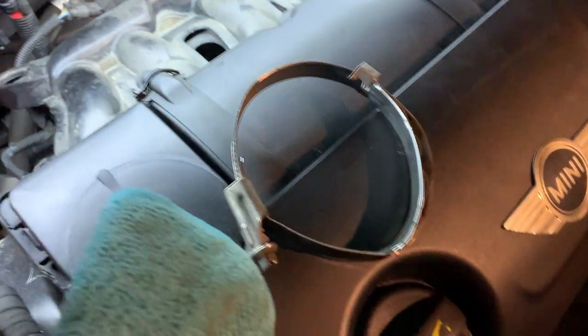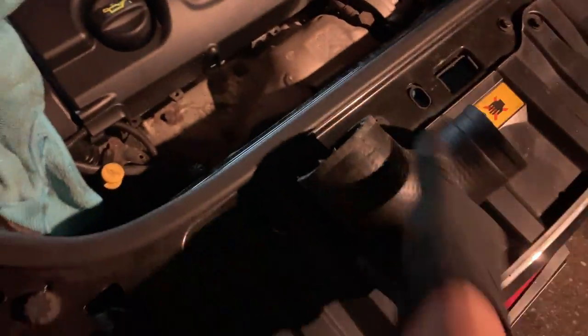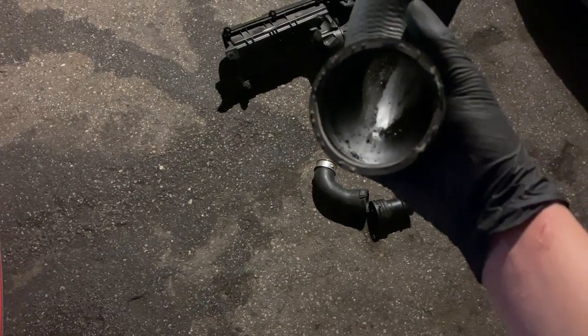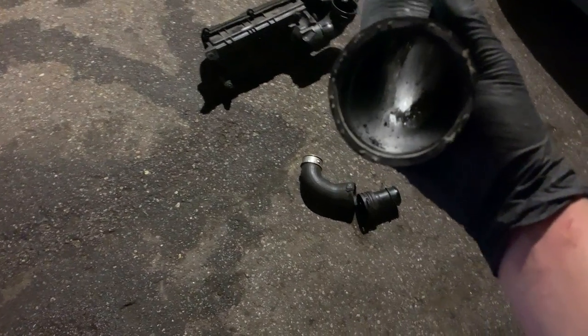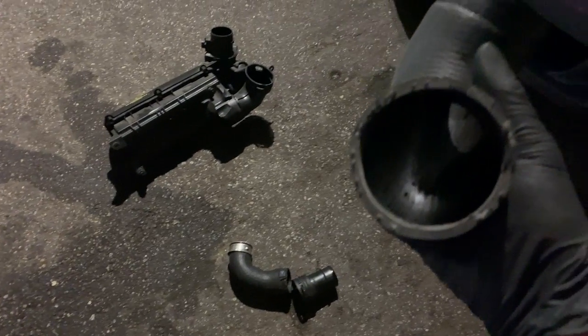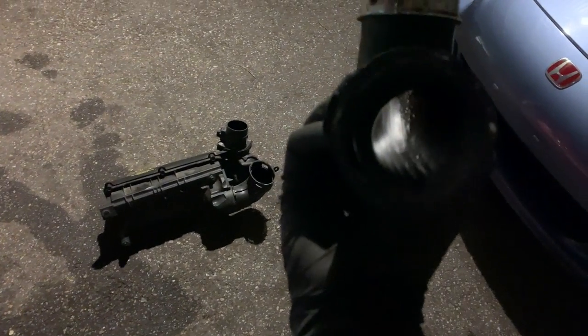We finally got the old pieces out. Man, were these clips a major pain in the ass — they just did not want to let go. Looking at the old stuff, I'm not sure if that's new or old because the previous owner did say they replaced the turbos. This does look kind of old. It's not as wet, but we'll take a health check in a little while after about a hundred miles running on the new Noisemaker Delete pipe. The rest of it looked a little slick too, but let's throw the new stuff on now.